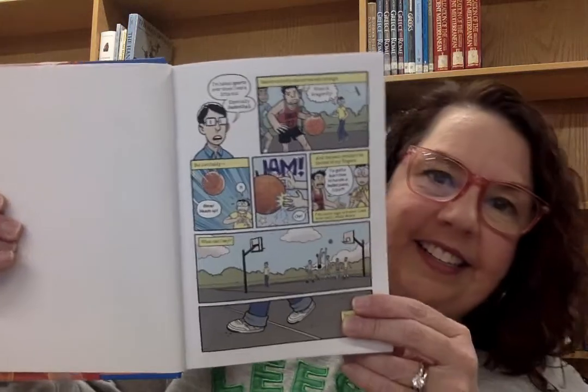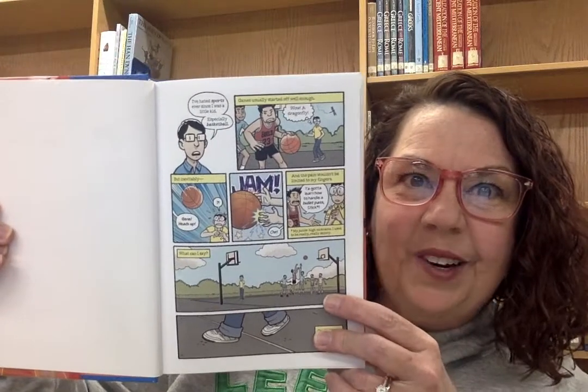Well, it's about basketball and then some other things as well. This is actually a memoir, which is really cool. It's about the author — and I mentioned he's an illustrator — it's not just a memoir, but it's a graphic style memoir as well.